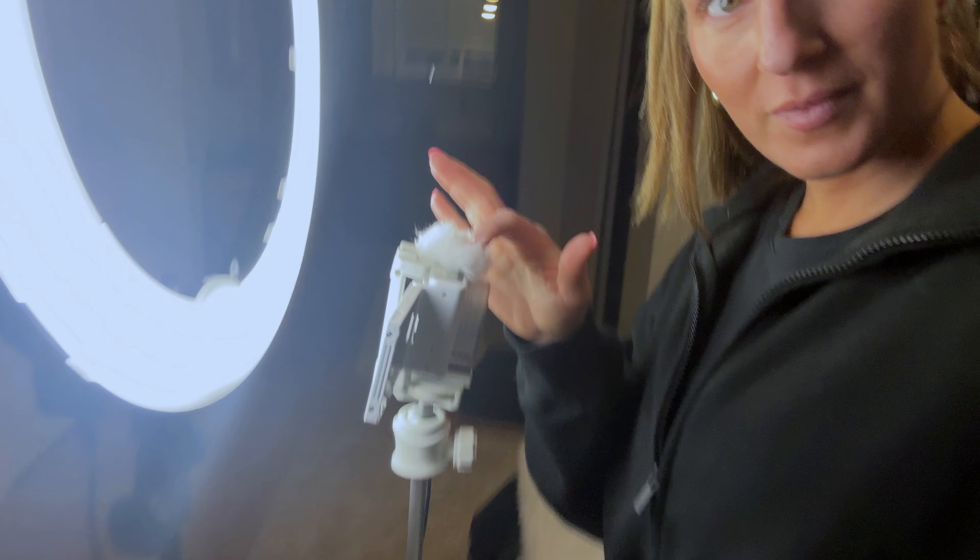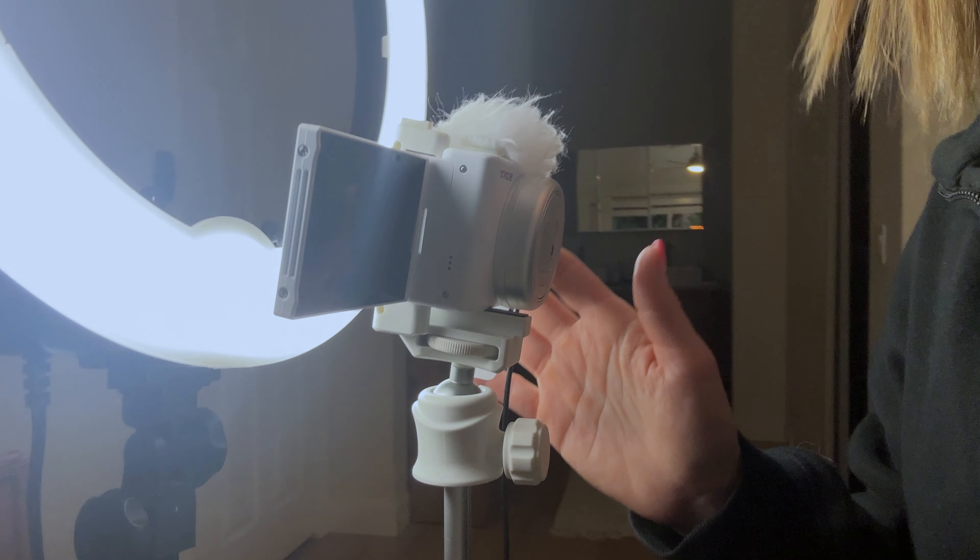I have my camera — the new Sony, my vlogging camera. This is the screen that flips out so I can see myself.